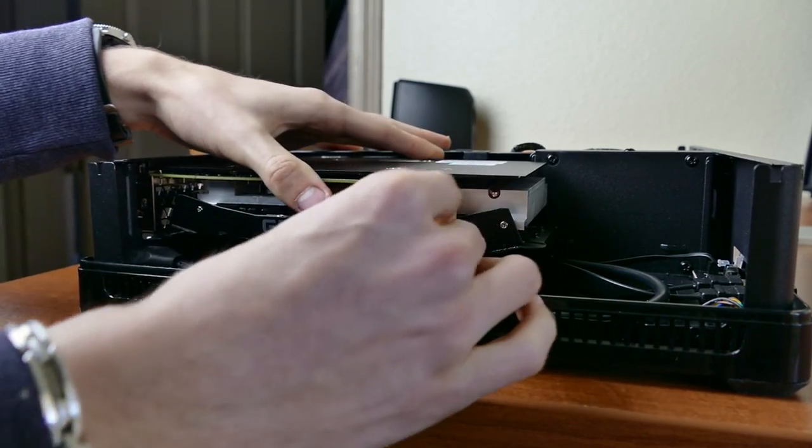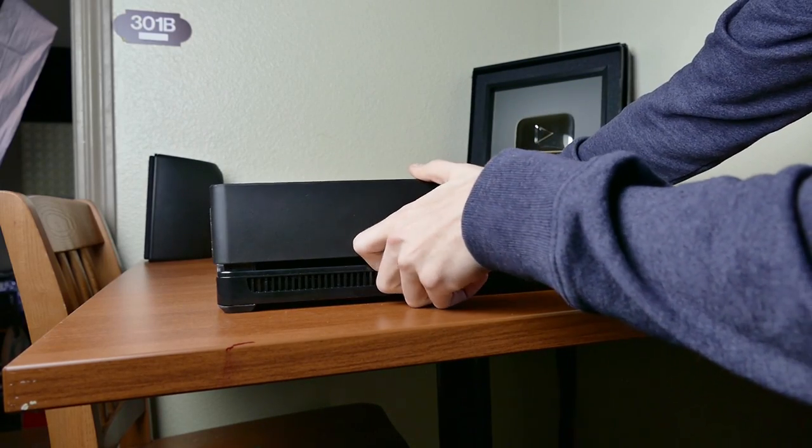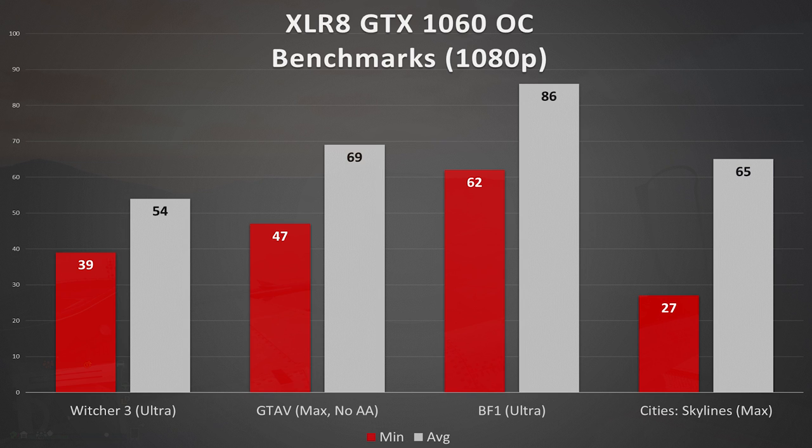A card this size fits with plenty of room to spare, even in something as compact as this Fractal Design Node 202. After a quick boot and driver install, it was off to the races. Seeing as this is my first official benchmarking video of a GTX 1060 — which is kind of hard to believe, I've just never owned one until now — I was actually pleasantly surprised. I was running each of these games in at least the Ultra preset at 1080p, something my old GTX 970 could barely handle, and I was impressed by what I saw.